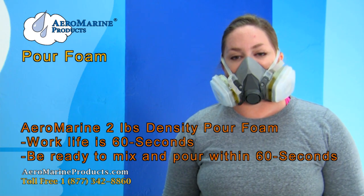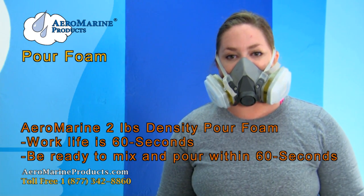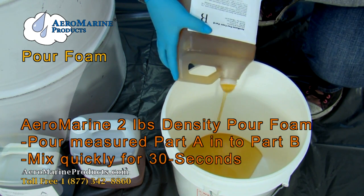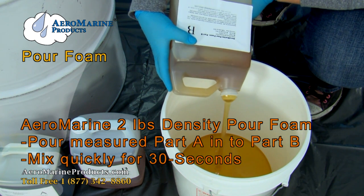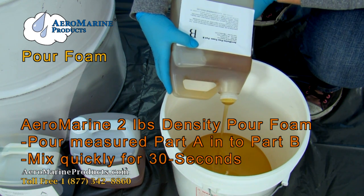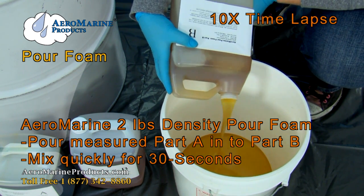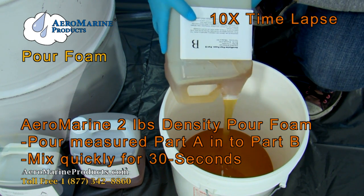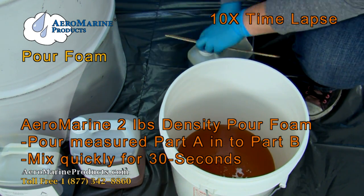The work life on this product is only 60 seconds, so make sure that you have everything you need ready to pour. Once you get both products measured, you want to mix them rapidly for about 30 seconds. You're going to know that they're mixed well once they turn a creamy color. Once both products are actually touching, it's really important to act with a sense of urgency. Mix firmly and methodically and get this foam poured as quickly as you can.